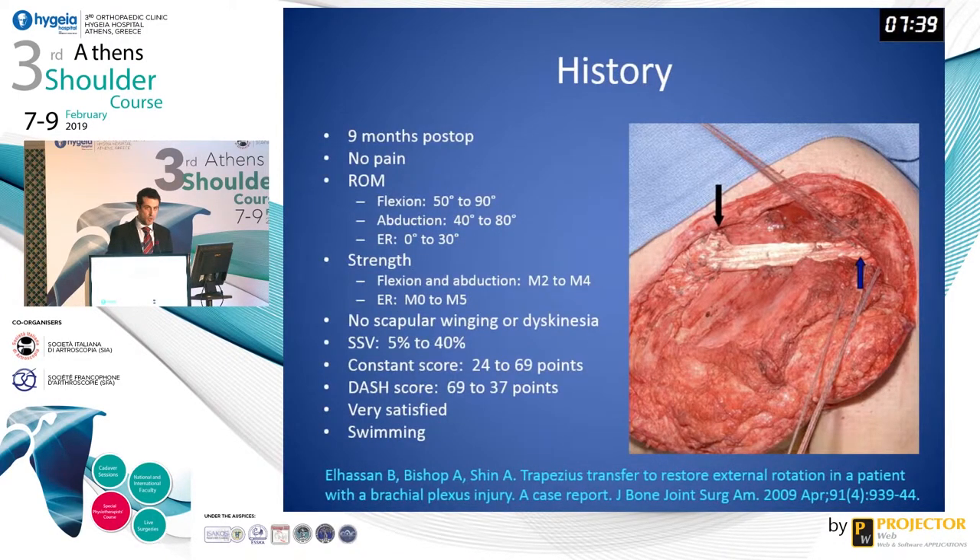At nine months, the patient had no pain. He had improvements in forward flexion, abduction, and external rotation both in range of motion and in strength. The patient experienced no scapular winging or scapular dyskinesia and had improvements in subjective shoulder value, constant score, and DASH score. The patient was very satisfied and was able to return to swimming.